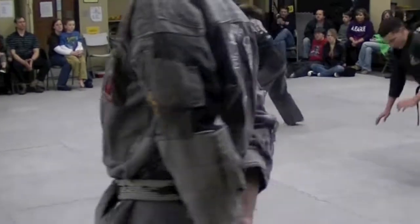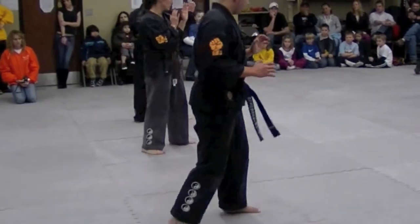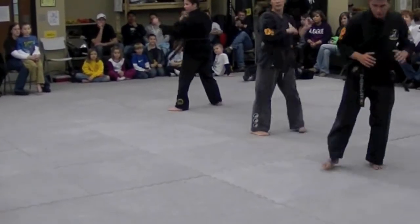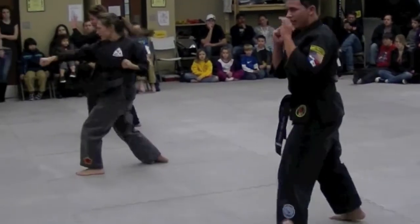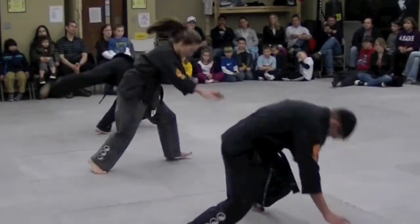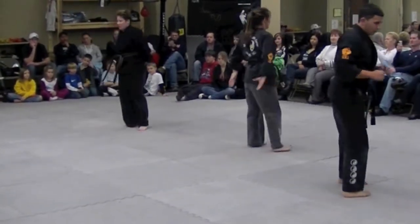Ready! Going back. Ready! Coming back. Roll. Landing. Throwing a reverse punch. Going back — same thing. We're roped. Good.